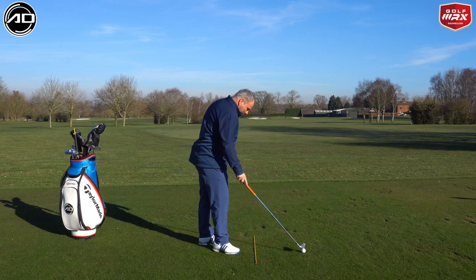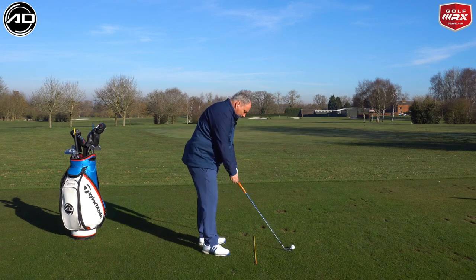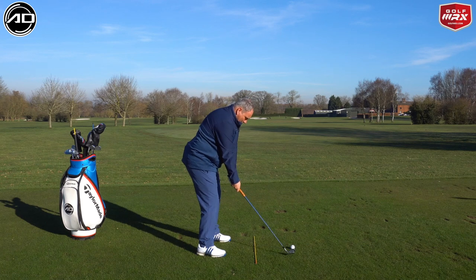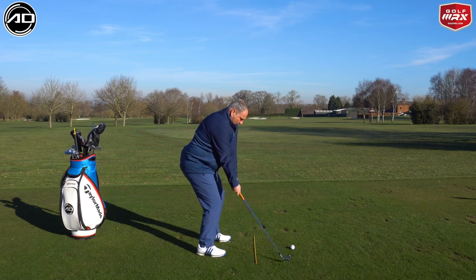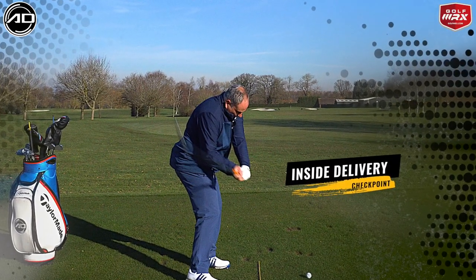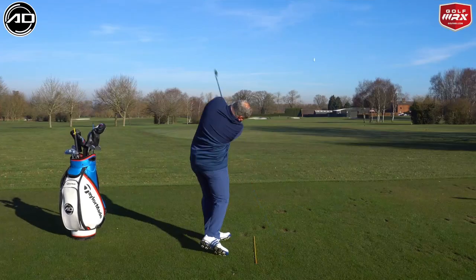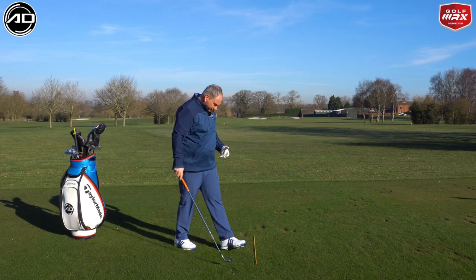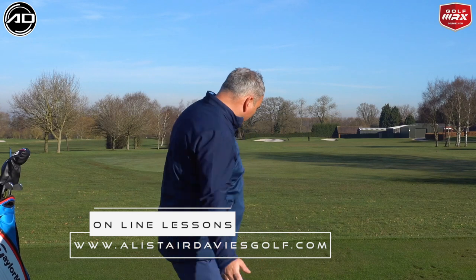Started down the right hand side there — wasn't the best strike in the world so we'll try another one. Definitely got it from the inside and hit it down the right hand side, though it is a little bit awkward having the club set back. Better strike there and a high draw. Definitely felt different to normal. My path is generally pretty neutral, but my divot there is quite a long way to the right hand side, so these cheats definitely made me swing from the inside more than normal and will make a difference to your golf swing straight away.